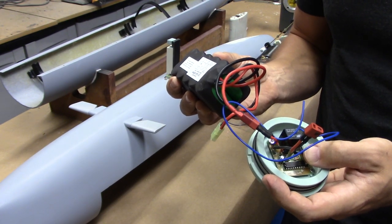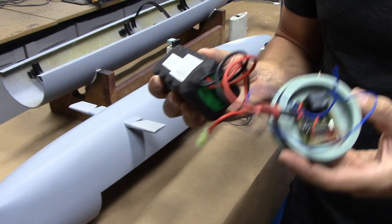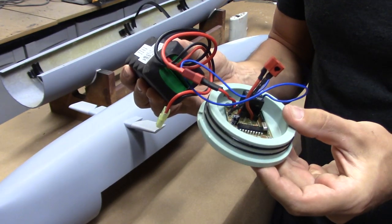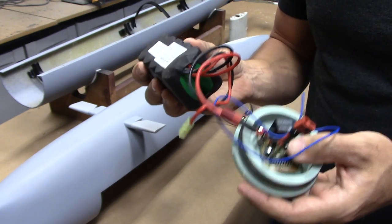It connects to this remote on-off switch, and I love these things. It's rated for 15 amps. Basically, what it allows you to do is turn the model on and off without having to open up the cylinder or have openings in the bulkheads for switches. You can see that's completely solid on the outside. It uses radio waves to communicate with this switch and turn the model on and off.